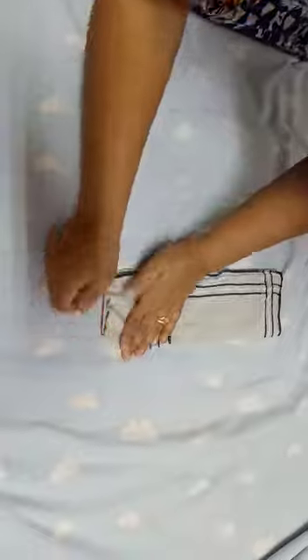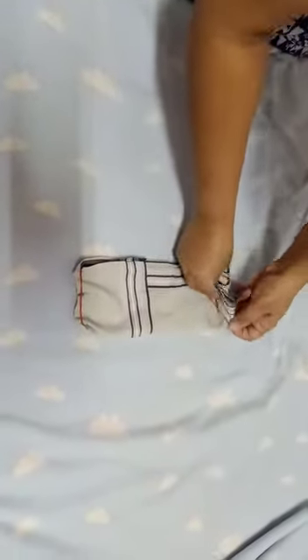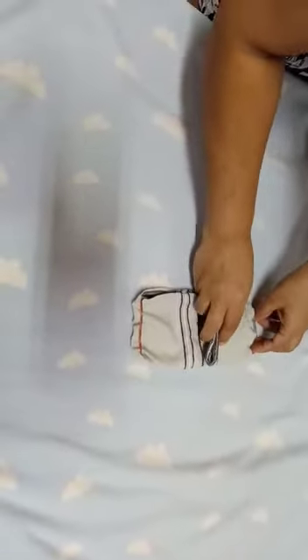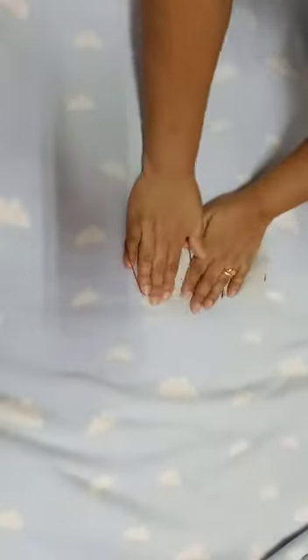Keep it like this, then add the other rubber band on the other end. Once you've done it, you can put it on like this — and we've got a face mask!